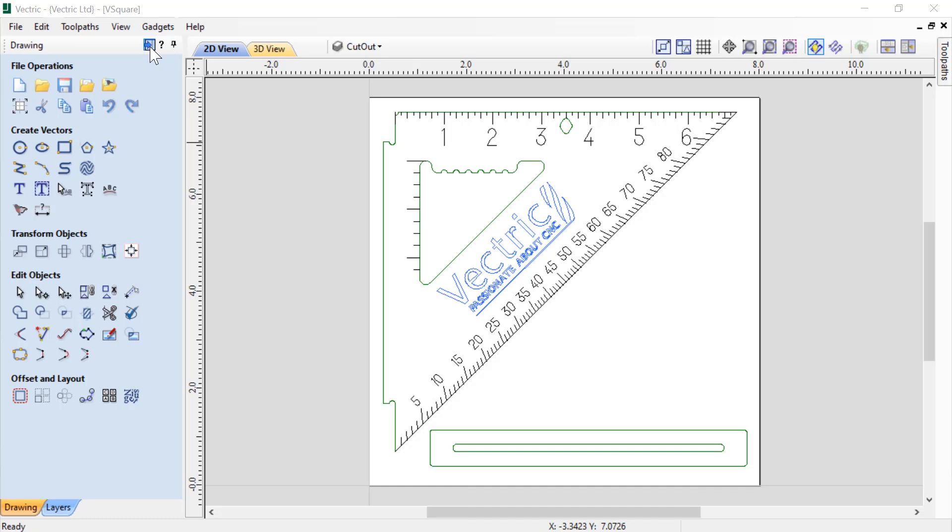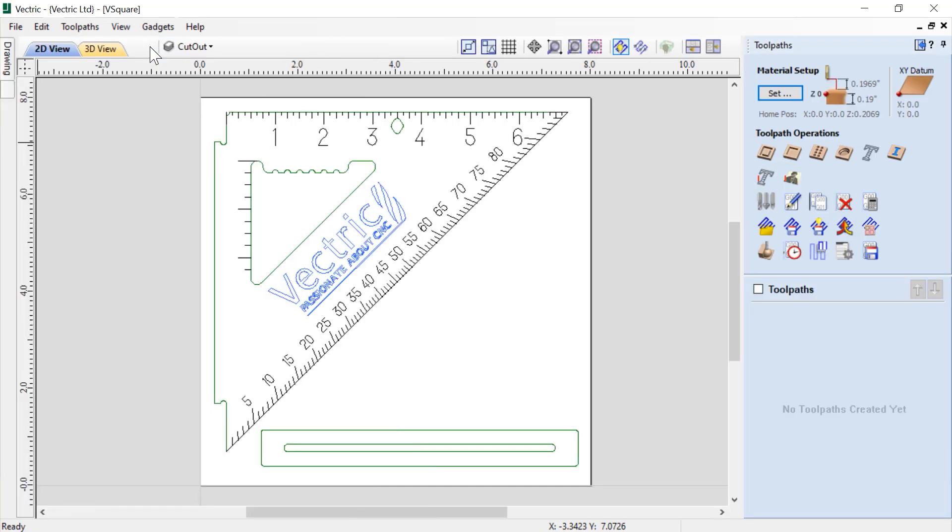Let's have a look at how we're going to develop tooling for this square. Let's click on our toolpaths tab and flip over to our toolpaths. You can see that we have two new icons here: laser cut and fill, and laser picture. These two different strategies were installed with your laser module. The laser picture option we're not going to cover in this demonstration, but there will be a link to a tutorial on that in the related videos below.